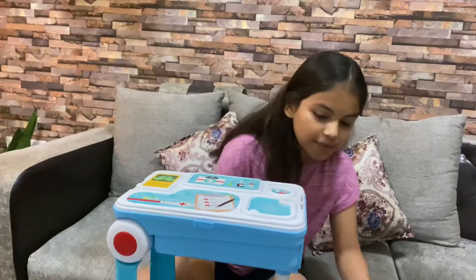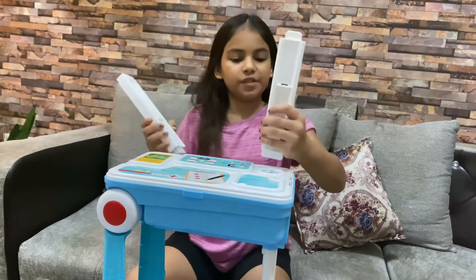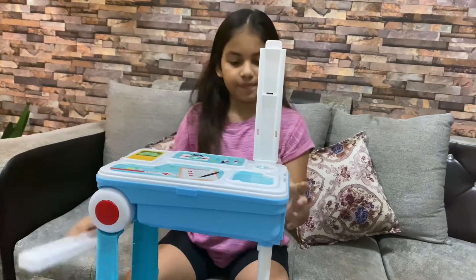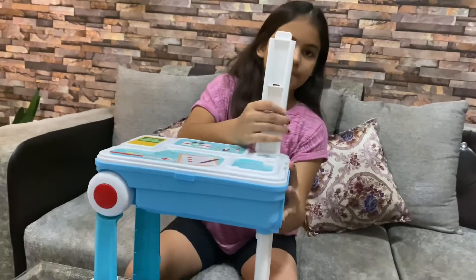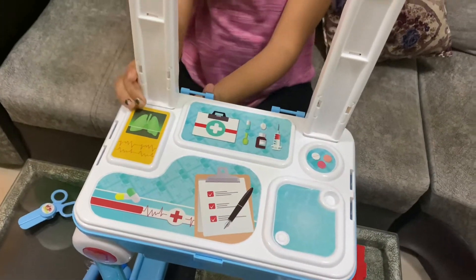Now we have to take this tall white thing and put it over here like this.